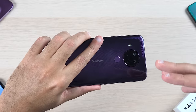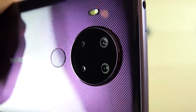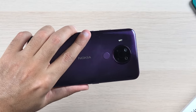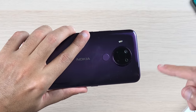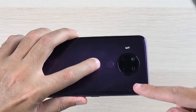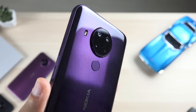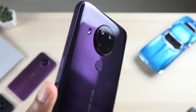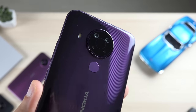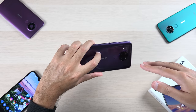The back of this phone houses a quad-camera setup. The main camera is a 48-megapixel camera, which is a big upgrade compared to its predecessor. The rest of the setup is pretty much identical: a 5-megapixel ultrawide camera, a 2-megapixel macro lens, and a 2-megapixel depth sensor. There's also the fingerprint scanner on the back. The biggest difference is this phone has a glossy finish which captures fingerprints like no other, but it looks really nice and has a textured look even though it feels quite smooth in the hand.